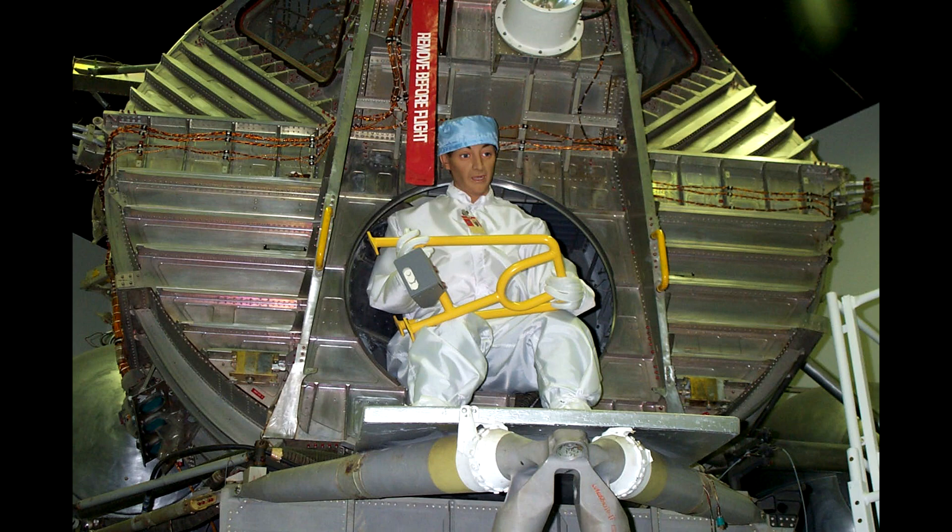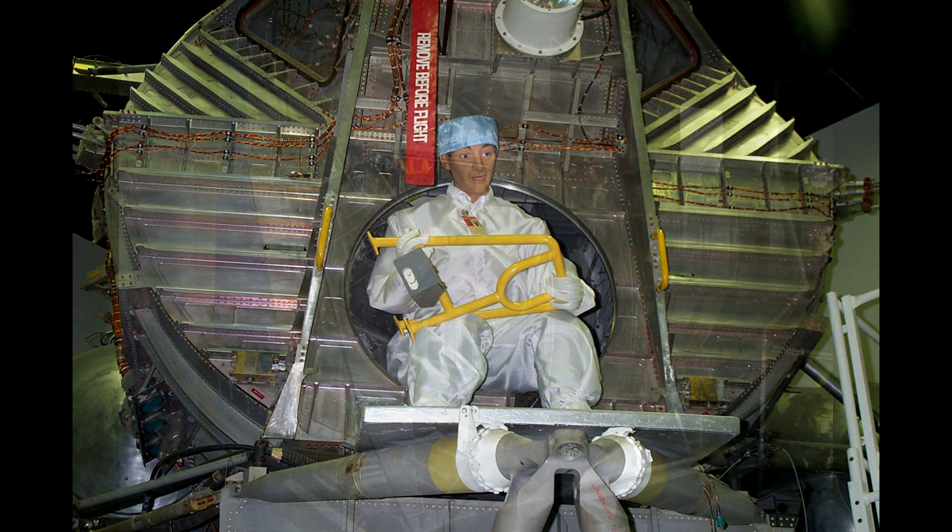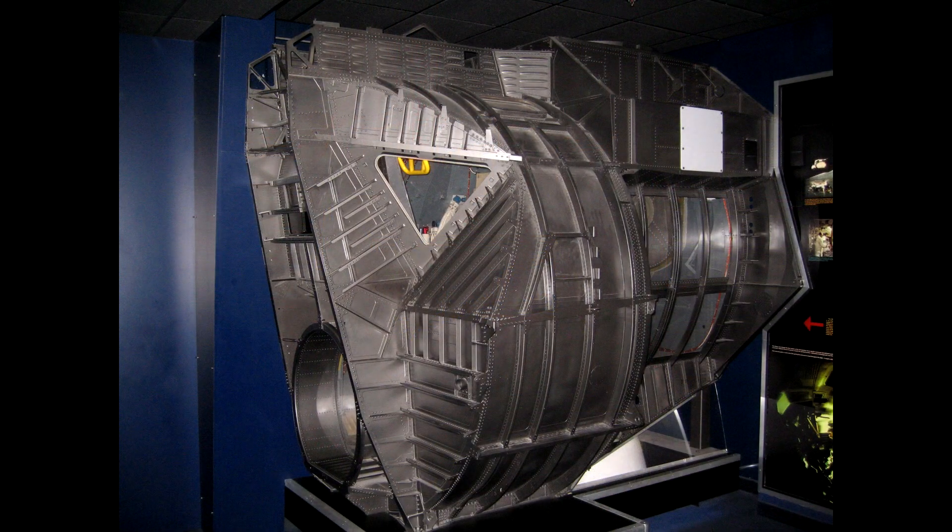However, it should be pointed out that with LTA-1 and similar early models of the lunar module, the hatch is circular. This is not the final design, and it would not be appropriate to use this as a test. A similar engineering test article, LTA-3, can be seen on display at the Kansas Cosmosphere — I've personally seen it on display and you can get right up close to the hatch. But once again, this is not the final hatch design. This was an early engineering test article never intended to fly, and the design of the hatch was changed before flight.